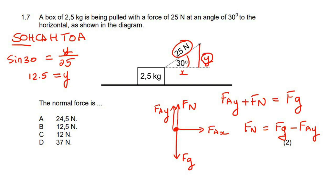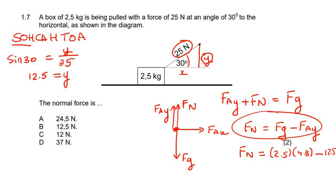From experience, I know that sin 30 is a half, and a half of 25 is 12.5. So the normal force is then going to be Fg — 2.5 multiplied by 9.8, which is what most of you would have wanted to say originally — but then we subtract 12.5 from that. If we work that out, we end up with an answer of 12 newtons.